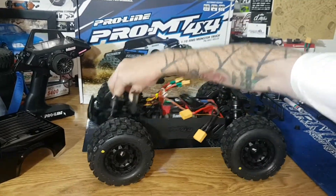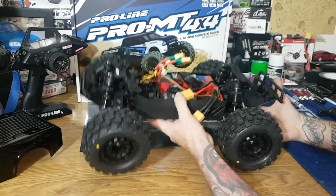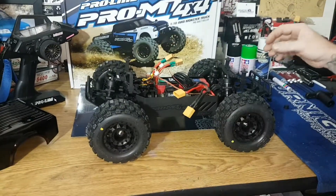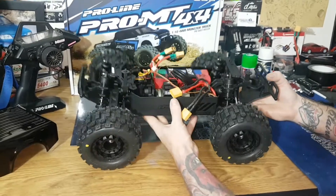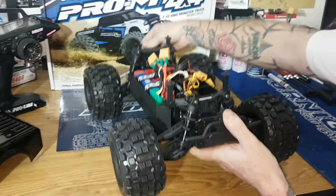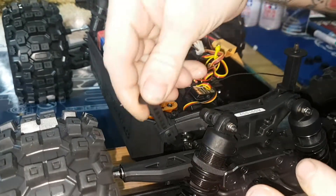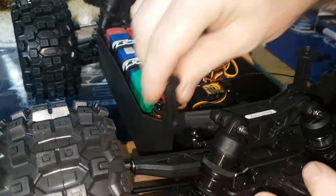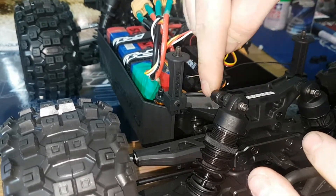Suspension: 16mm big bore shocks. It's nice guys and girls — it is nice, it is lush, it's going to kick ass. One annoyance or potential break point of this vehicle — I'm going to show you this tower here. That is a lot of travel. And when I push it down, it doesn't feel good. I think with how I bash, I'm worried it's going to snap in there. Let's hope not.